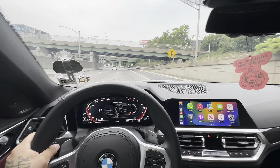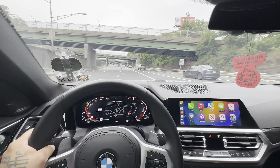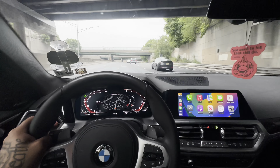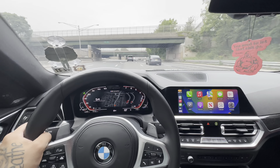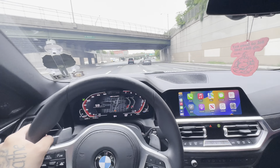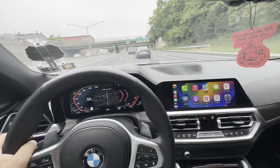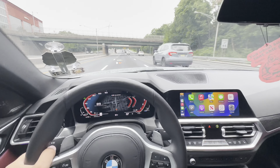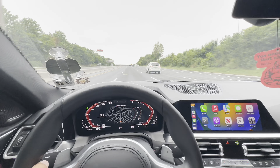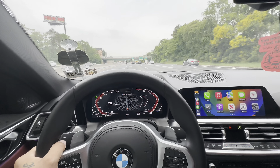All right guys, this weather is a little funny — it feels like Florida, rains for an hour then stops. But it did stop raining so I'm back to give you guys a nice little pull on the highway. I'm on my way to work so I'll give you guys a little pull so you can hear what it's sounding like. All right guys, I will see you on the next upload.